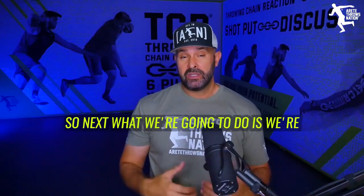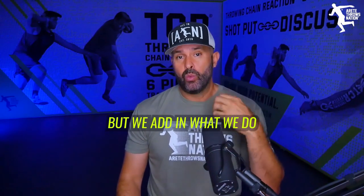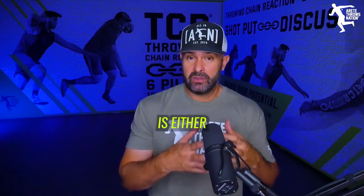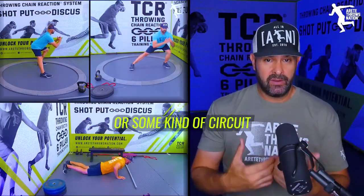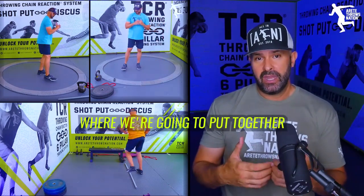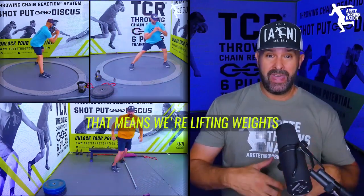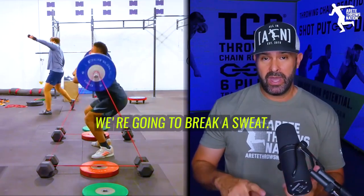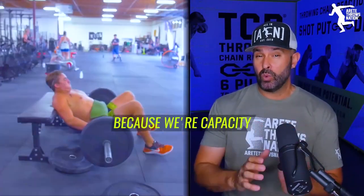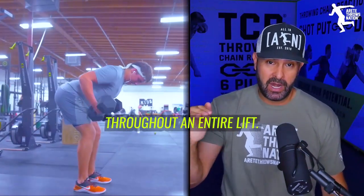Work capacity is super critical, and we'll talk about that specifically in another video. What we add in is either a Metcon or some kind of circuit — an anaerobic threshold circuit where we're lifting weights, doing reps, driving that heart rate up, and breaking a sweat. We're building work capacity because it's so important to maintain quality throughout an entire lift.